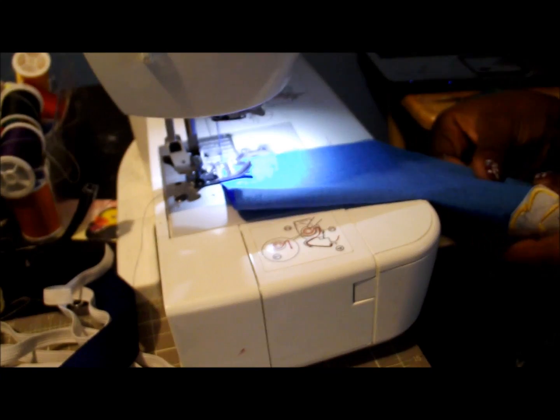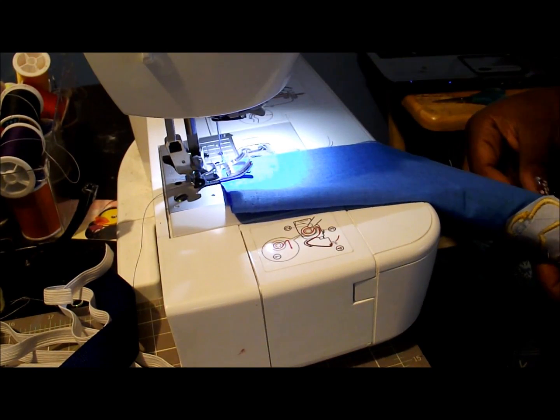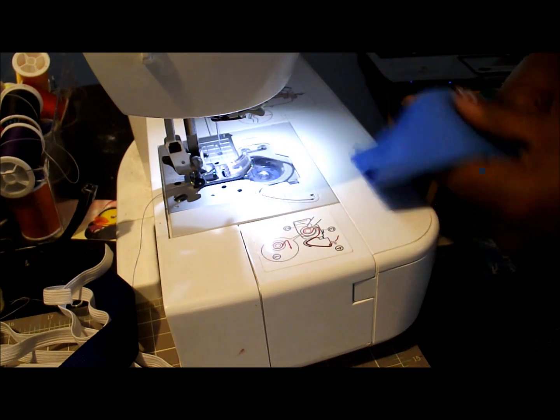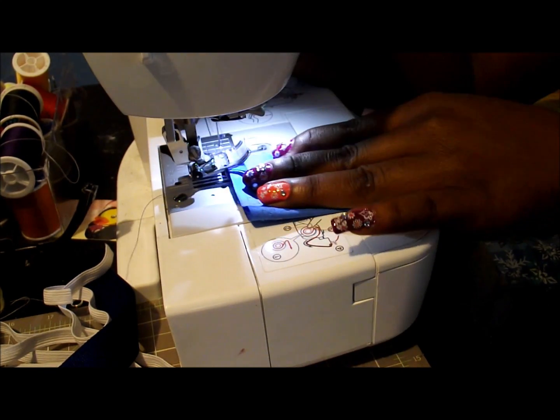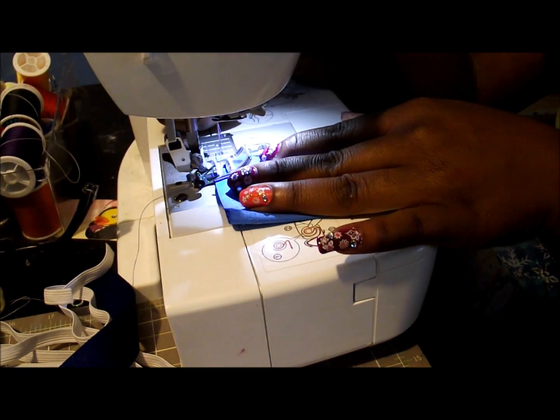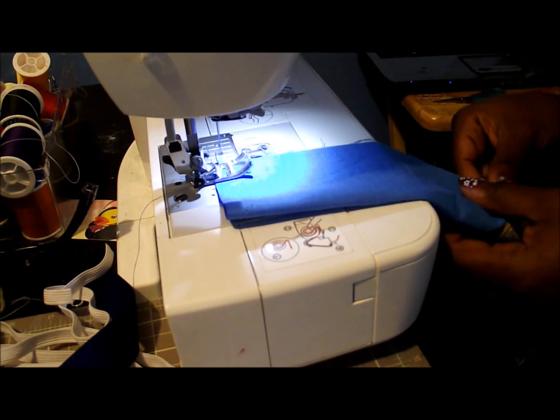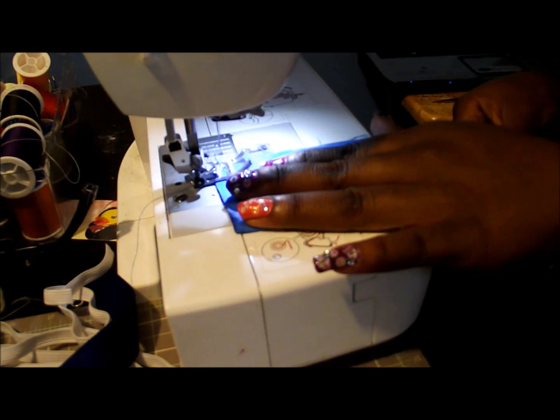I'm not pinning it, I'm just eyeballing it. It's a little off but it's not going to make a big difference. Towards the bottom I'm going to have a little bit more difficulty because of the embroidered design, but it's not a big deal — we're just going to press the pedal and start.